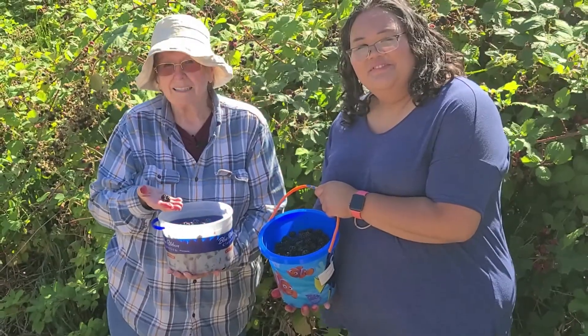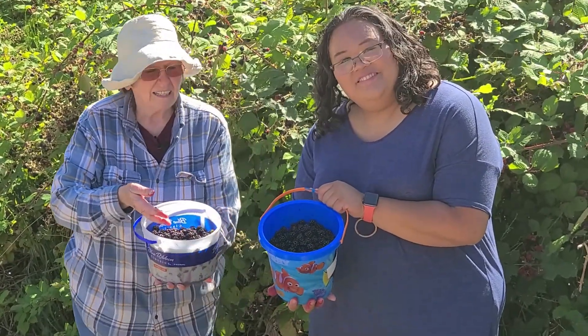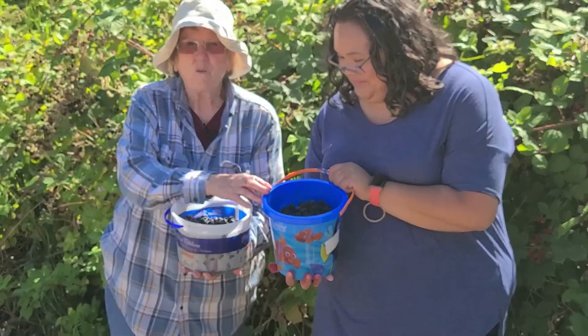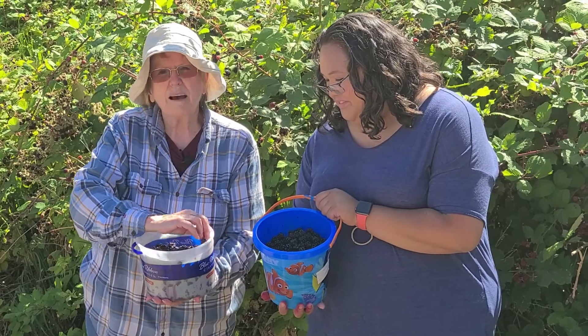We've been picking a while. And look, Janelle has picked this many. And I've got this many. It's about the same.